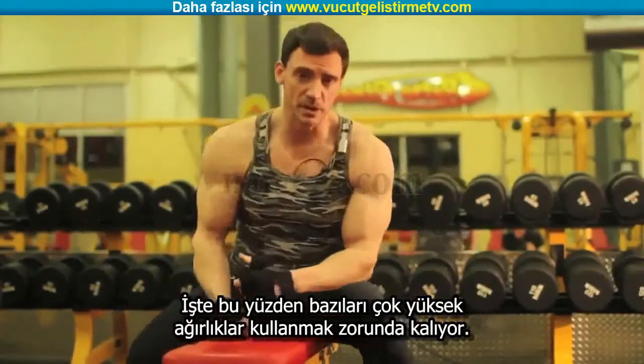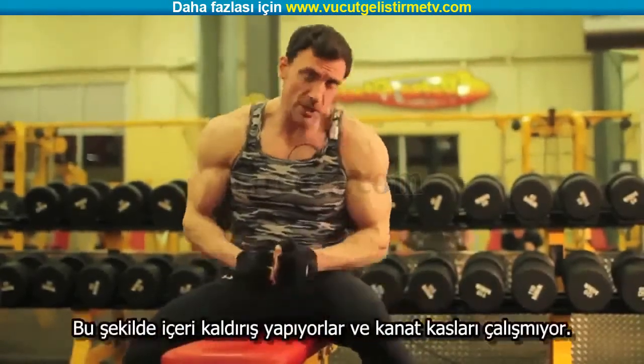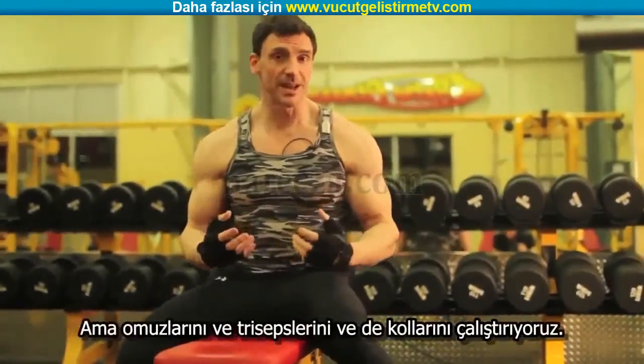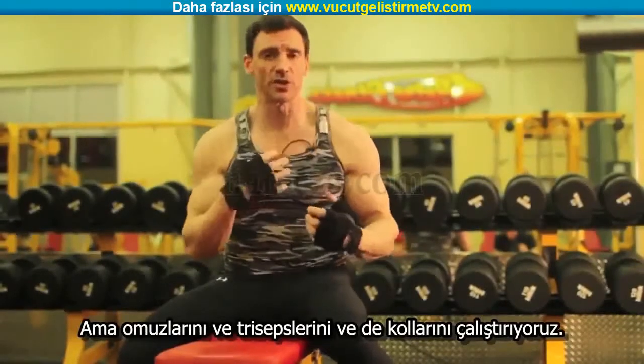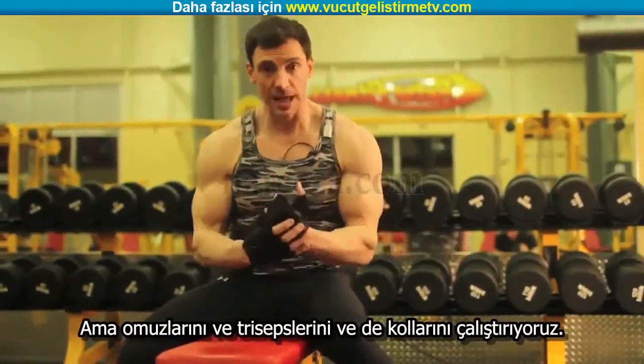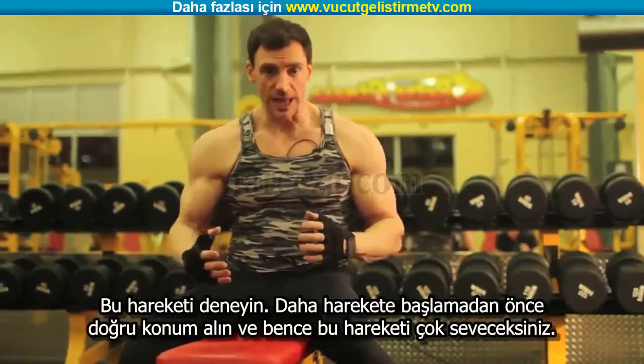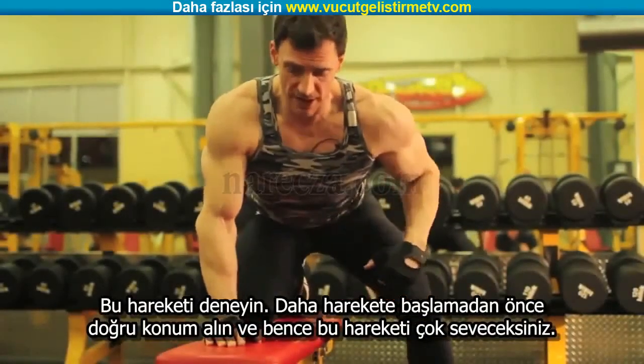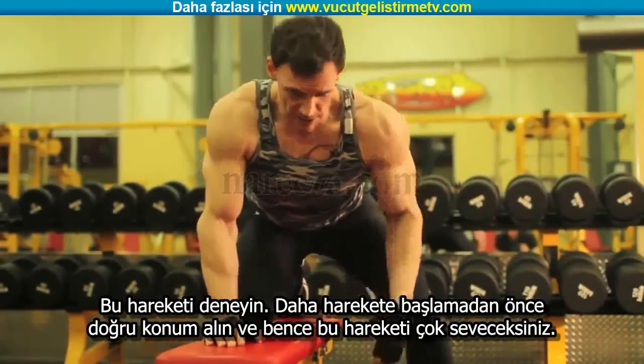That's why guys can use triple-digit dumbbells for this — because they're pulling up in here. It's not contributing to their lat development; it's getting them all worked up in the shoulders, traps, and arms. Try to execute the lat spread before you even get into position for the exercise, and I think you're really going to like this exercise.